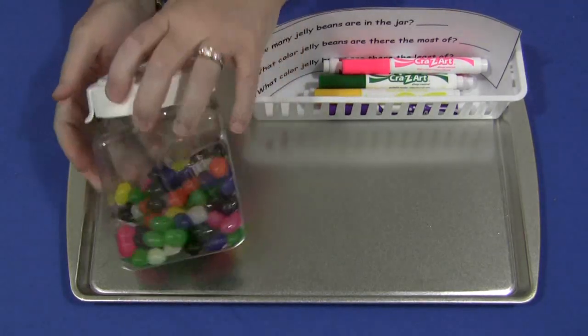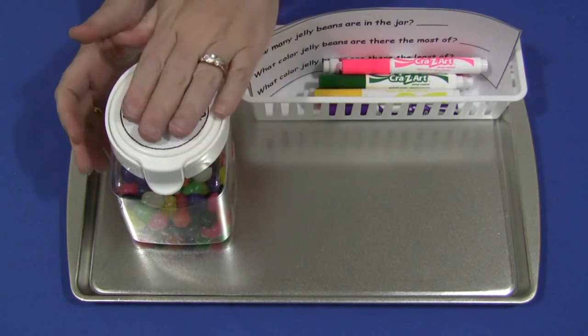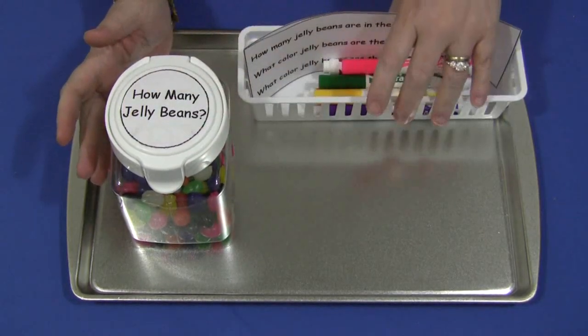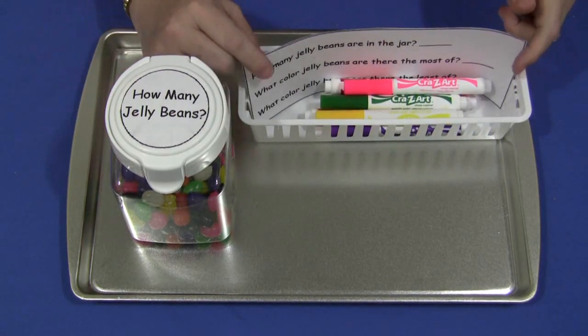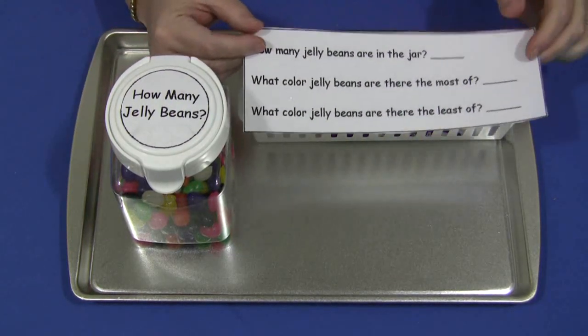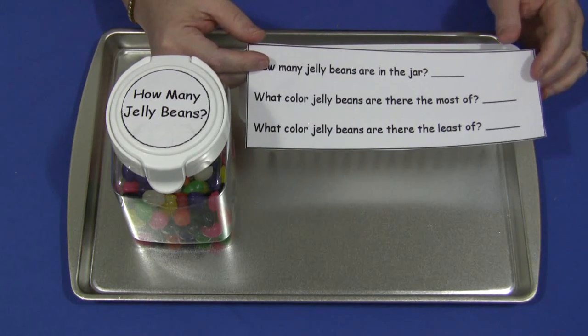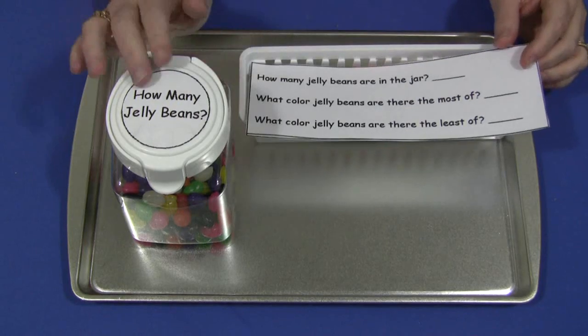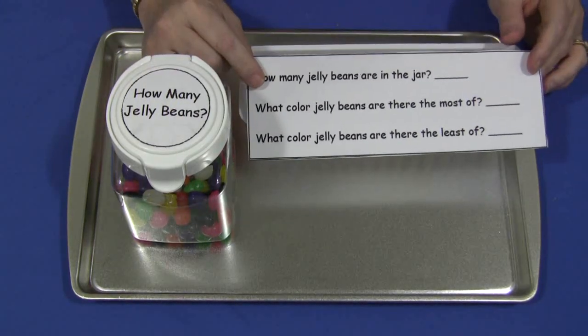Besides the jelly beans jar, the children will look at that and spend some time looking at it. This is in a math center. I also have, in a basket, some markers and a questionnaire sheet. This is available on my website, ChildCareLand.com, underneath the video section for this particular video. And you certainly don't have to use these questions either — you can come up with your own.